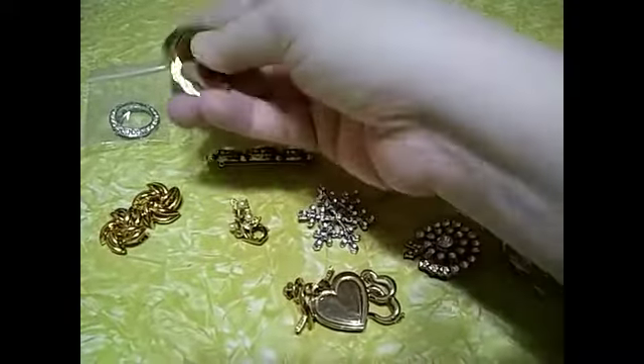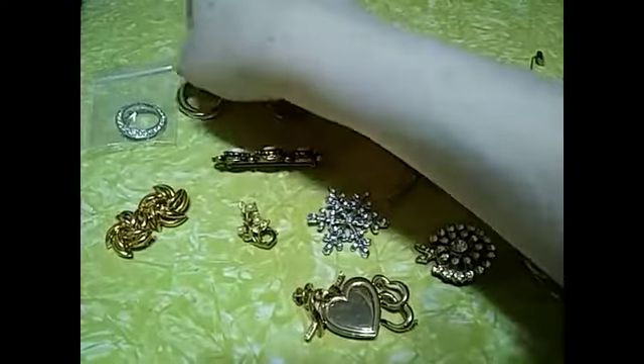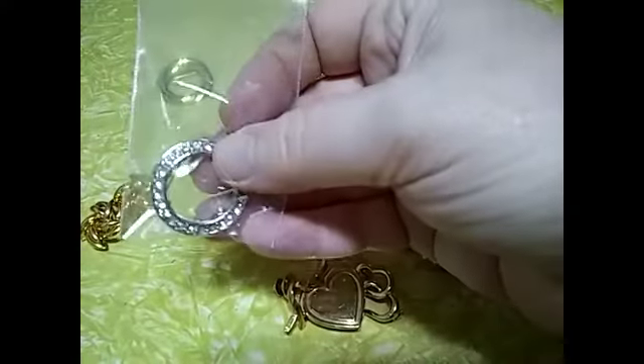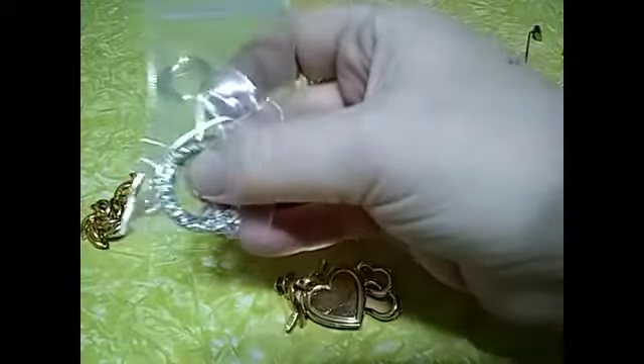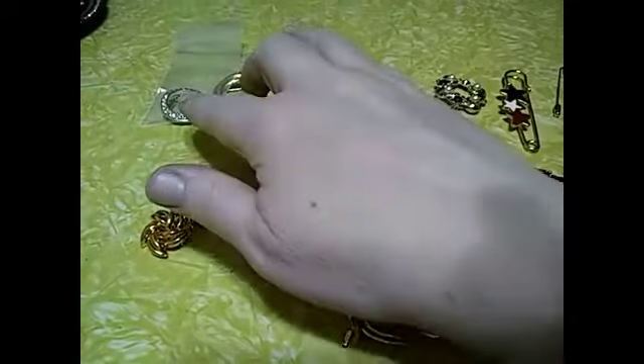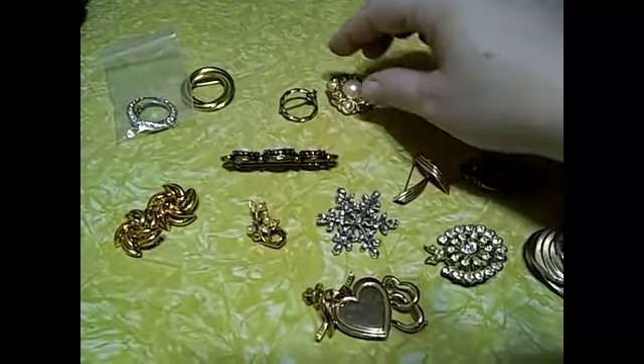I have two of these circle brooches — a gold tone one and a silver tone one. They're going to go together and you get both of them for a dollar, because this one's got a few of the little rhinestones out of it, but they're in the bag and you can fix it really easily. Just like before, leave a comment with the timestamp of the ones you want.